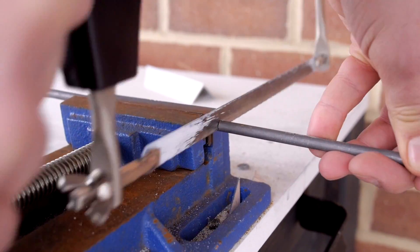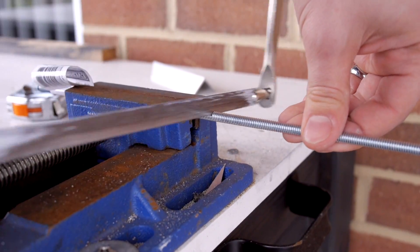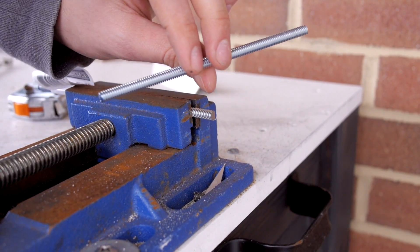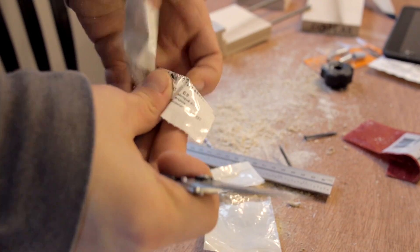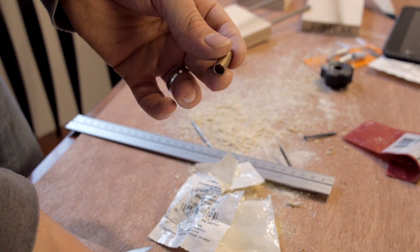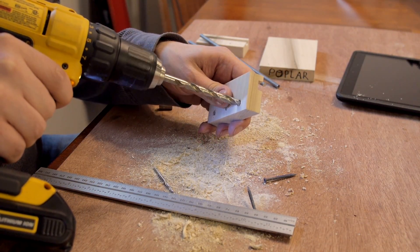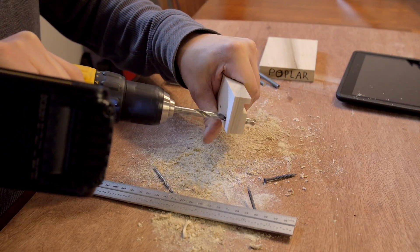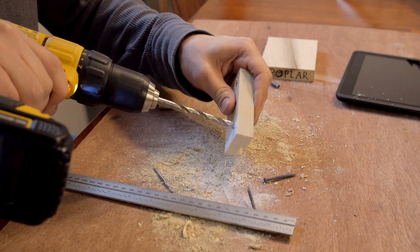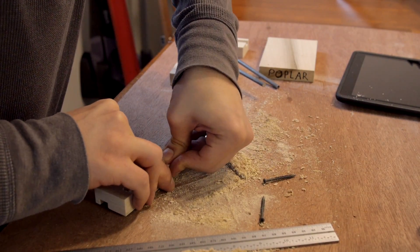The slider rails were made from some 1/4 inch steel rod, and I used some 1/4 inch all-thread rod for the driving screw. I used some brass bushings to allow the clamp to slide smoothly on the steel rods. This ended up being pretty much the most expensive parts of the entire build. They just pressed right into the wood — no glue was required for that.